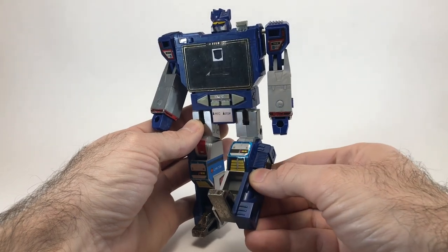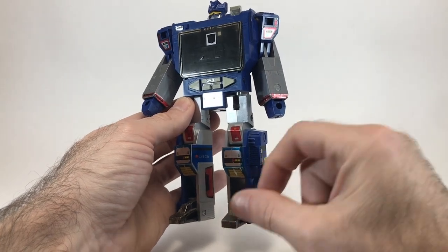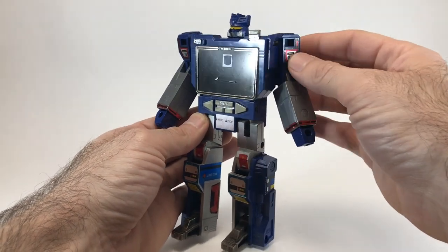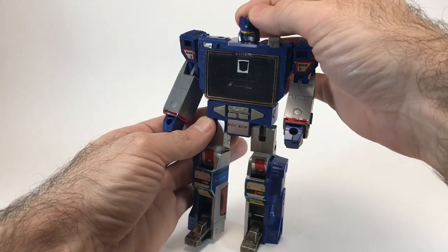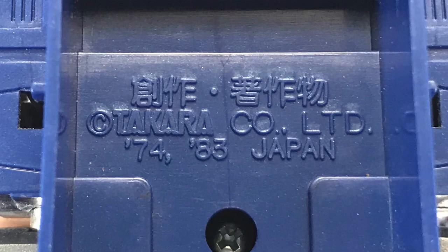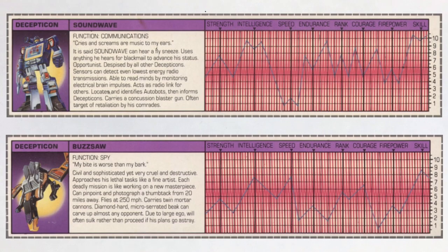Soundwave does have a knee bend, but it goes the wrong direction — and it occurred to me that if you just transformed his legs the other way, they would bend right. His foot can also go up and down, and his shoulders and hips can also swivel back. His shoulder also has full 360-degree movement, and he has a 90-degree bend at the elbow. Soundwave's head can turn left and right, and that covers all of his articulation. Inside the battery compartment on Soundwave's back is his copyright information: Takara, 1974 and 1983, Japan. And on Buzzsaw's wing: 1974, 1983, Japan.